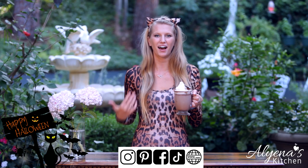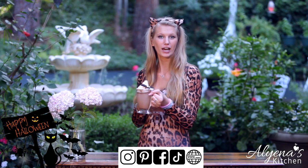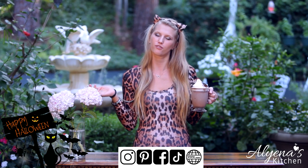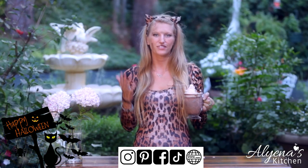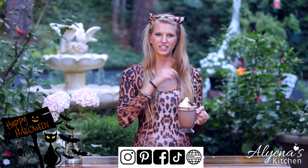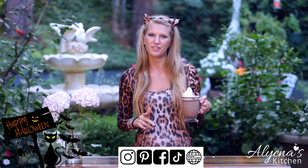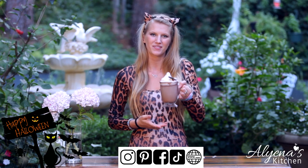Happy Halloween to everyone! I actually wanted to be a cheetah but then I checked the costume I got and it's a leopard, so I'm a leopard. Please let me know what you guys are thinking about doing for Halloween in the comments below and if you try my Halloween hot chocolate. If you're as big a fan of hot chocolate as I am, there's a playlist of all my hot chocolates — some boozy ones as well as some kid friendly ones. Thank you so much for watching and I hope to see you next week. Happy Halloween!